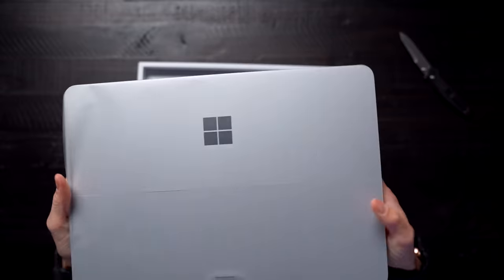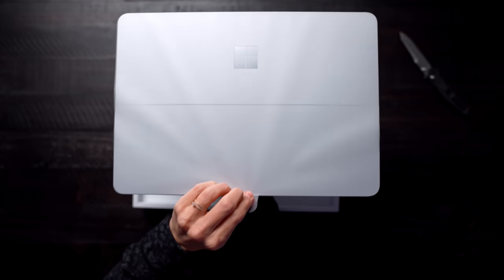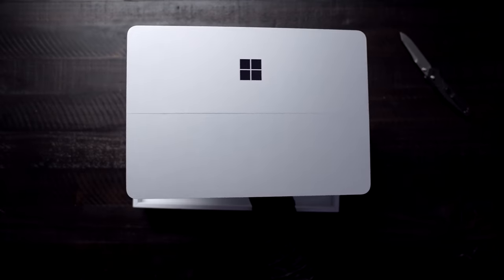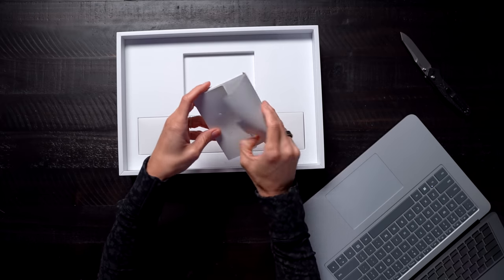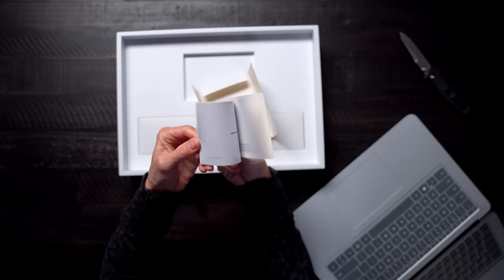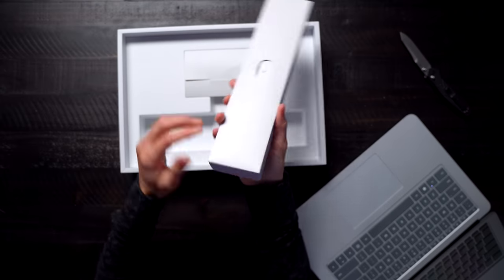Look at you! Here it is — let's just take this off. Instant on! Hello! What else do we have in here? We've got some instructional papers.